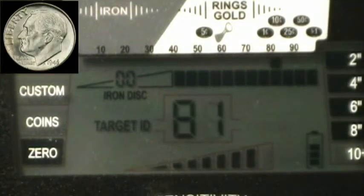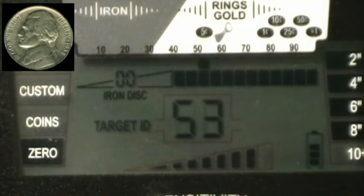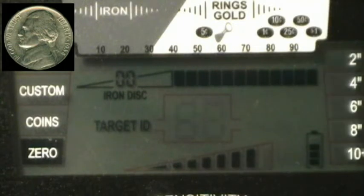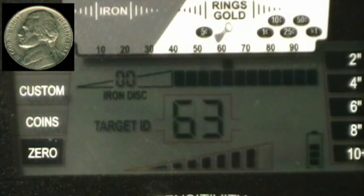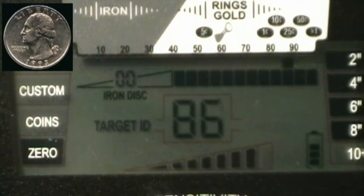Going with the dime: six inches, eight inches, nine — one-way hit at nine. We'll call nine inches on the dime. Now the nickel: six inches, eight inches, ten inches — about nine, nine and a half. Nine and a half inches on the nickel. Now the quarter: start at six, go to eight, go to ten — that's about all we're gonna get, probably nine and a half to ten inches on the quarter.